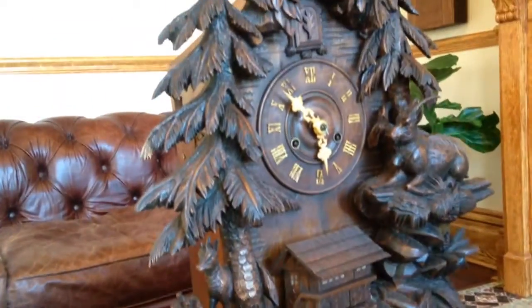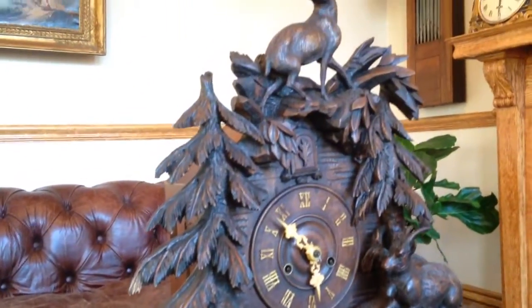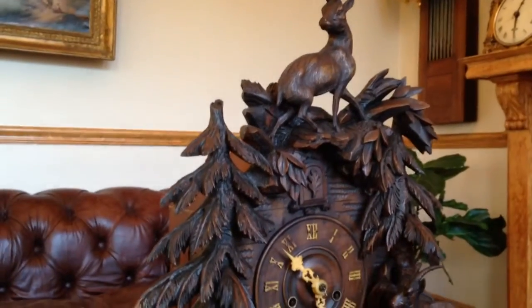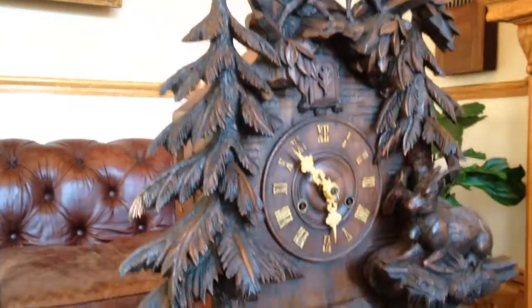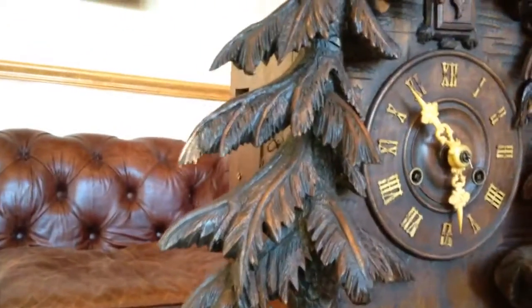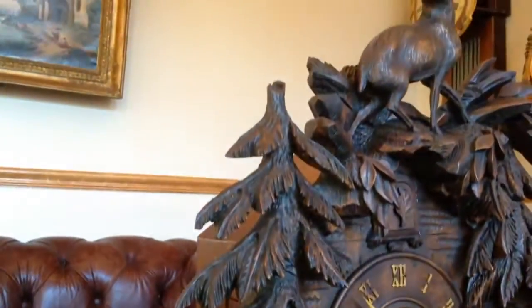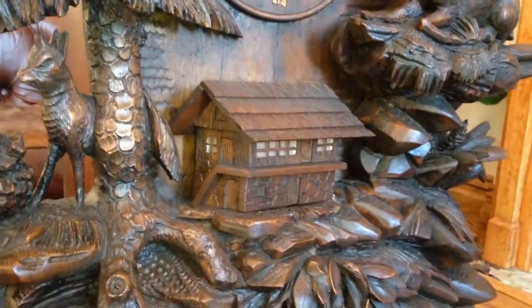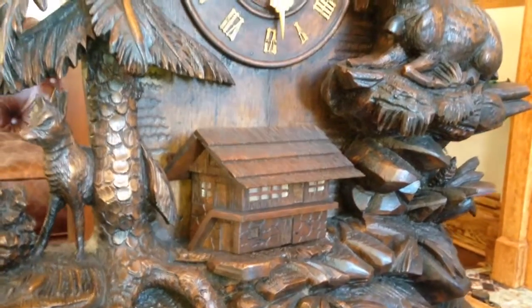That's both time and cuckoo. The carvings are just exquisite — everything's in full relief. It has large ibexes all over the case, rocks, really detailed pine trees going up the sides, and a great chateau on the floor down within the trees and the rocks.